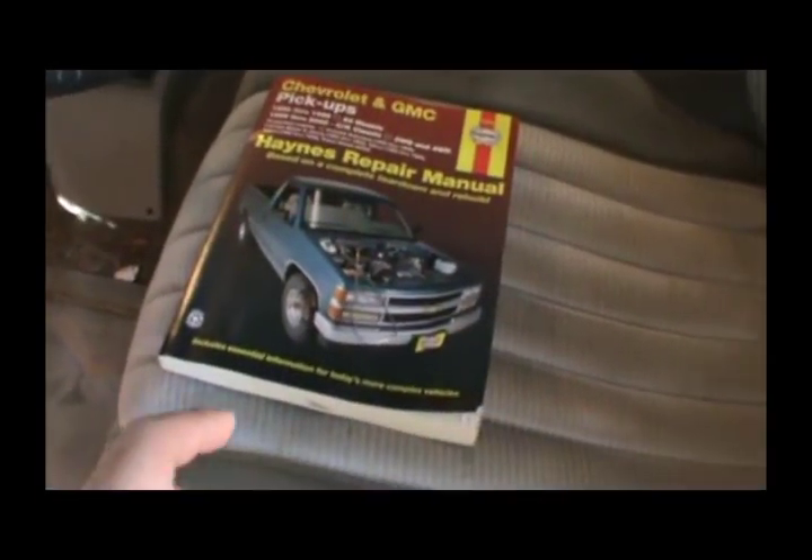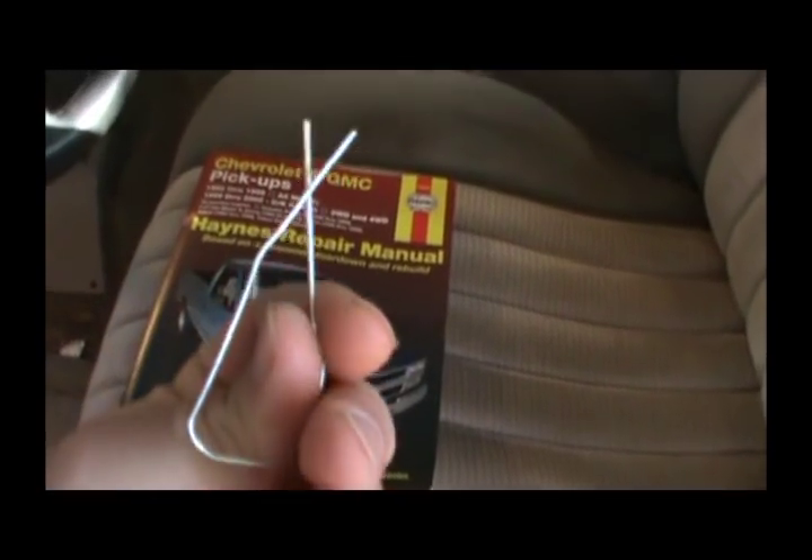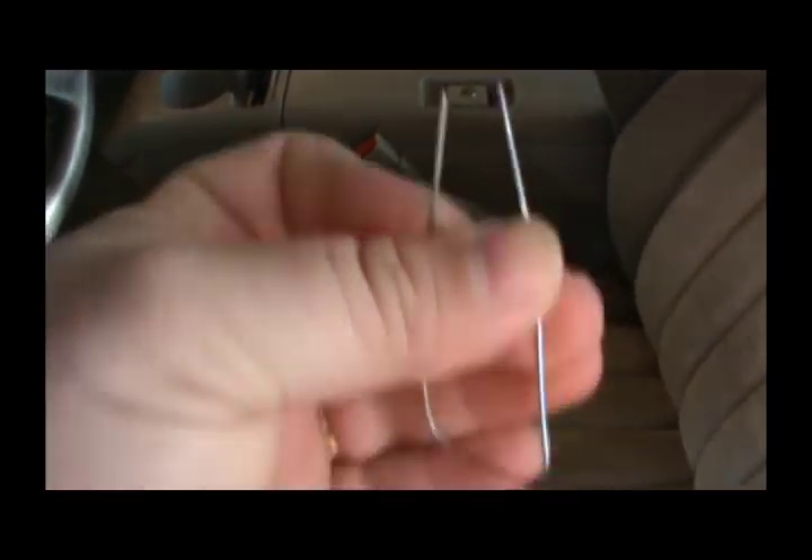To pull these codes you just need a repair manual - Haynes is fine - it's got all the codes in it, and a paper clip or something similar. All you're going to do is make a circuit. Down here on this diagnostic terminal, you want to jump these two top right-hand side pins out.